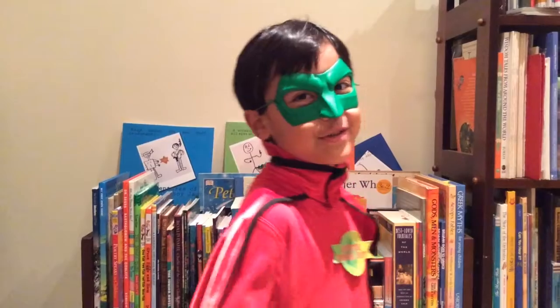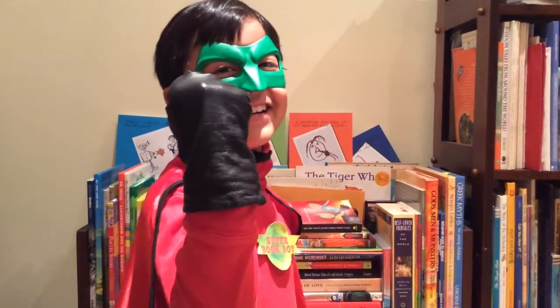But for now, that's all from Super Book Boy. It's time to make my Super Cyborg Gadget Glove.